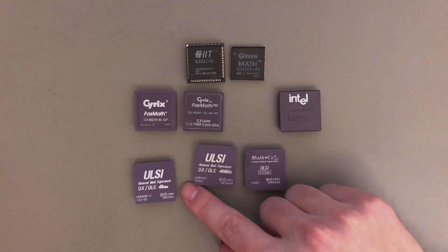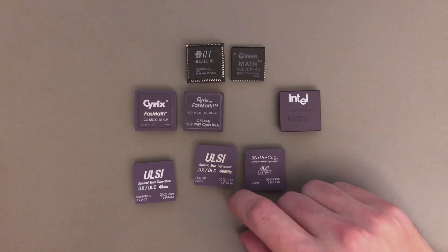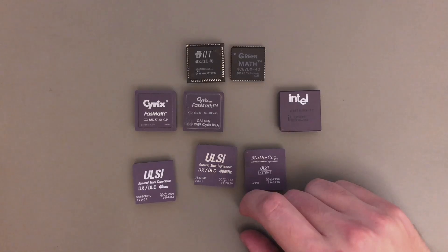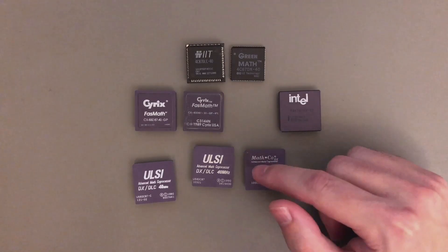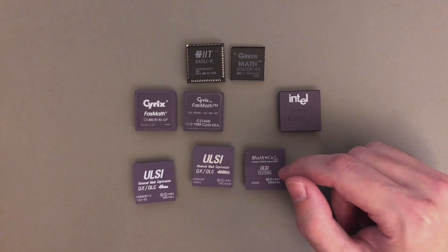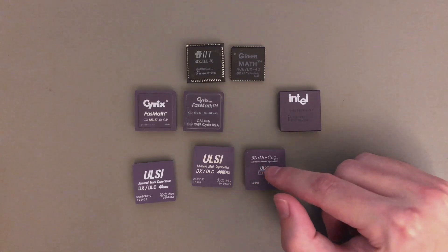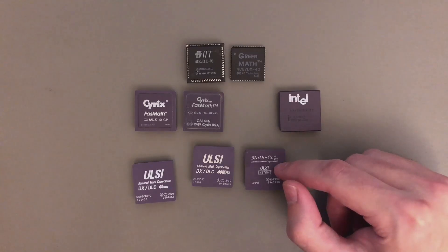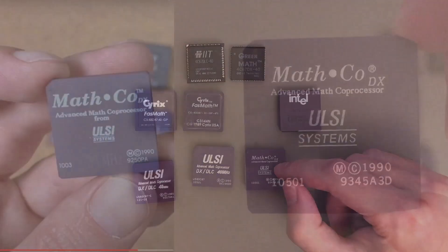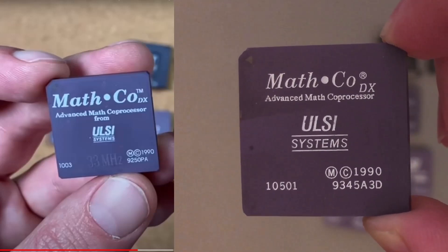I just recently did a video with all my final 386 results, and now with this one I have already beaten my records again — though the difference is not that significant. Another interesting thing is that CPUGalaxy also tested some floating point units, and had a comparison between the DX-DLC and the MATHCODE-DX. In his case the MATHCODE-DX was significantly slower, which is quite interesting. It looks like there are a few different versions of these MATHCODE-DX chips.